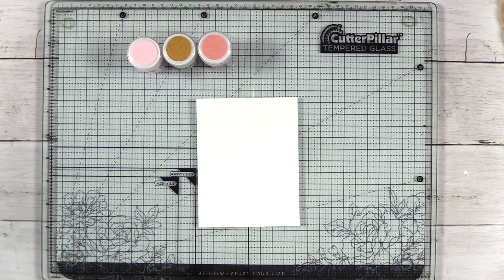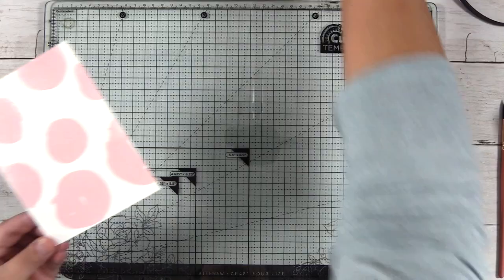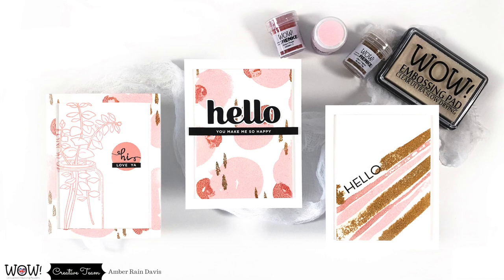Do you have difficulty painting or drawing because the logical side of your mind is too much of a critic — maybe too much of a perfectionist? Today I'm going to show you how you can activate the right side of your brain by painting with water, and then we'll do a little heat embossing for a different look. This is very much related to Betty Edwards' Drawing on the Right Side of the Brain and the principles she shares in her book.